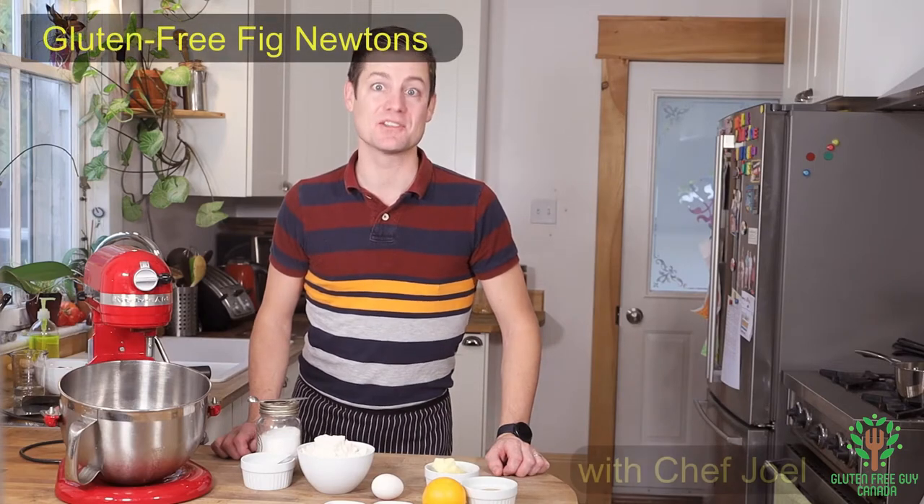Hey foodies, I'm going to show you how to make fig newtons. So let's get started.